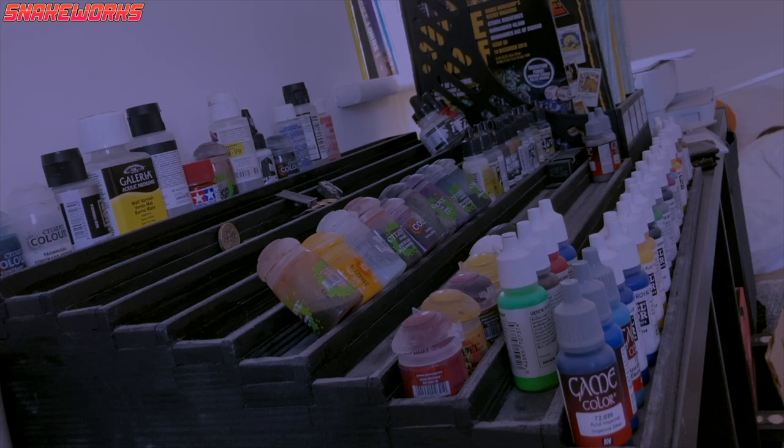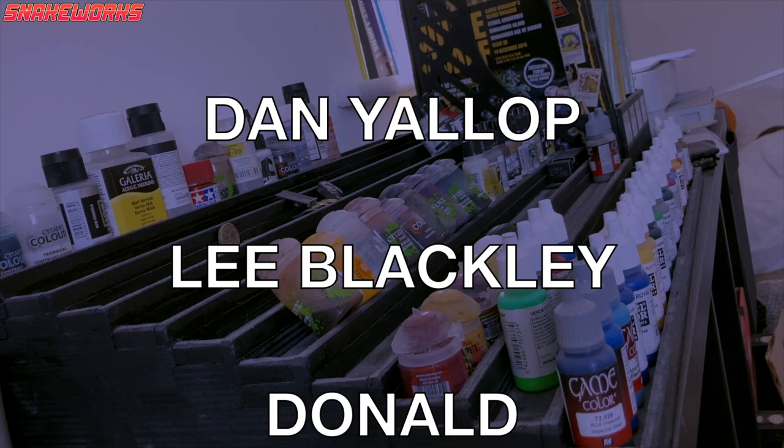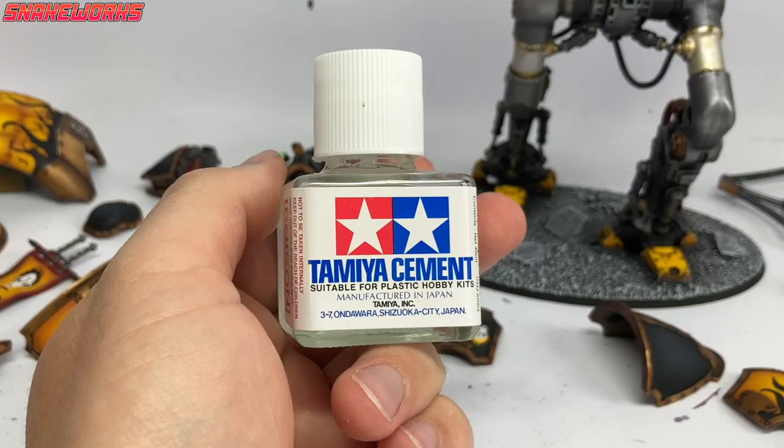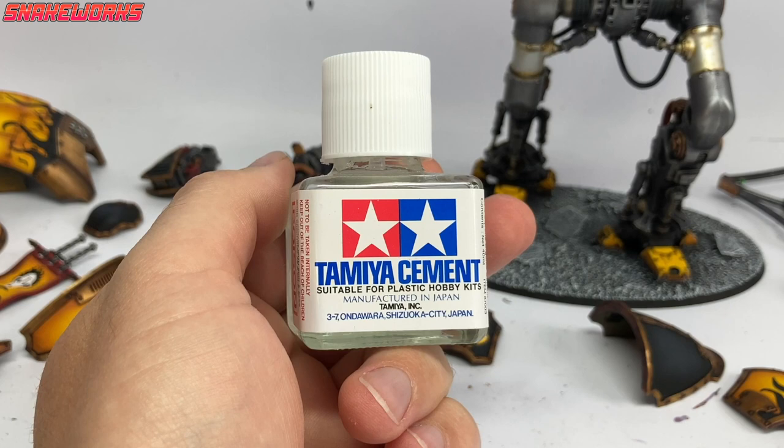If you want to come and share your exciting times, please feel free to join our friendly Discord server which is not behind a paywall - there's a link up here and in the description below. Now, while we put our paints away, a massive shout out to all our Patreons and channel members - thank you all so very much, we love you all. To glue the panels on I'm using Tamiya cement, the normal gloopy stuff not the thin stuff. Let's assemble.